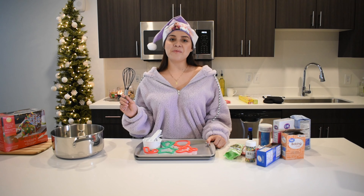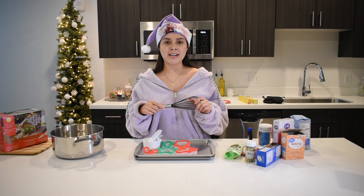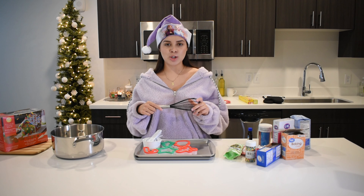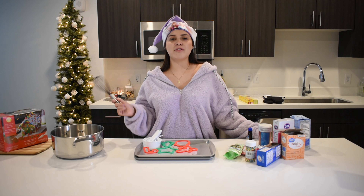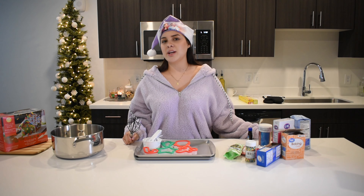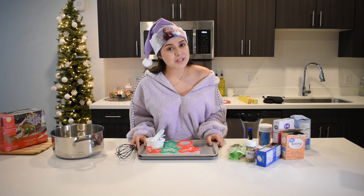Hi everyone, welcome back to my channel. For those of you that don't really know me, my name is Alondra, and I started this YouTube channel when we were traveling. We're still doing a little bit of traveling, but we thought today we'd do something a little bit different. We are going to be baking some Christmas cookies!